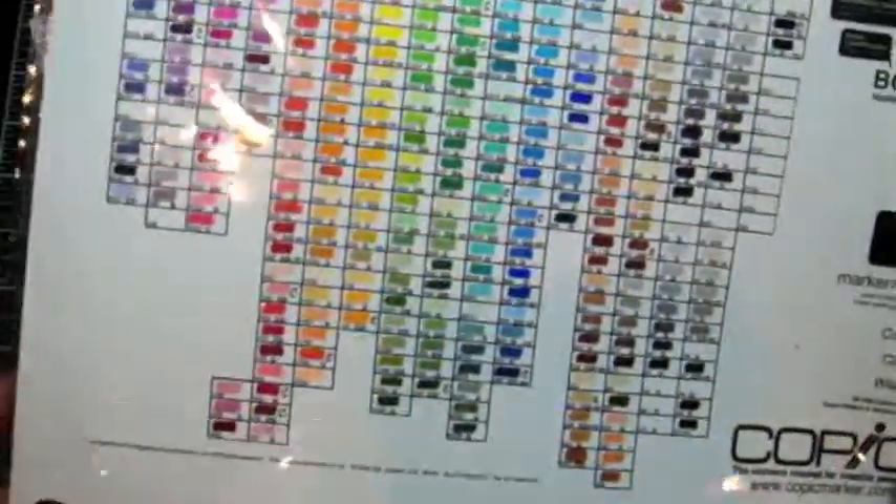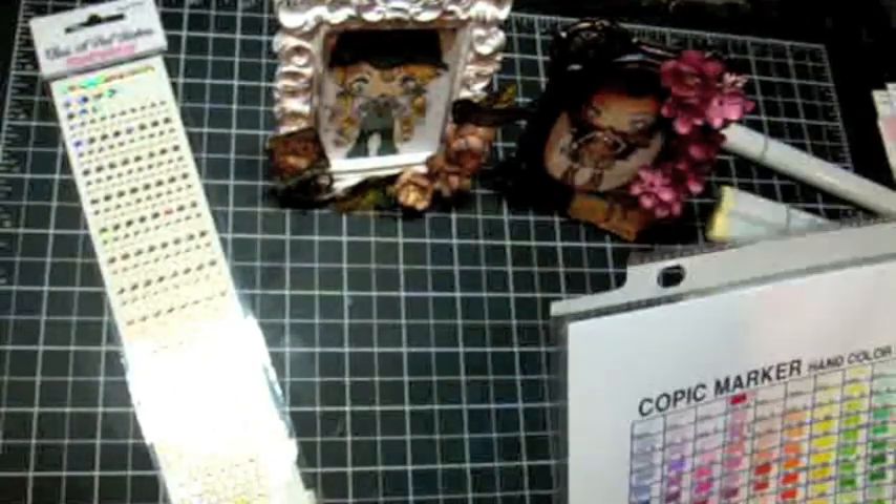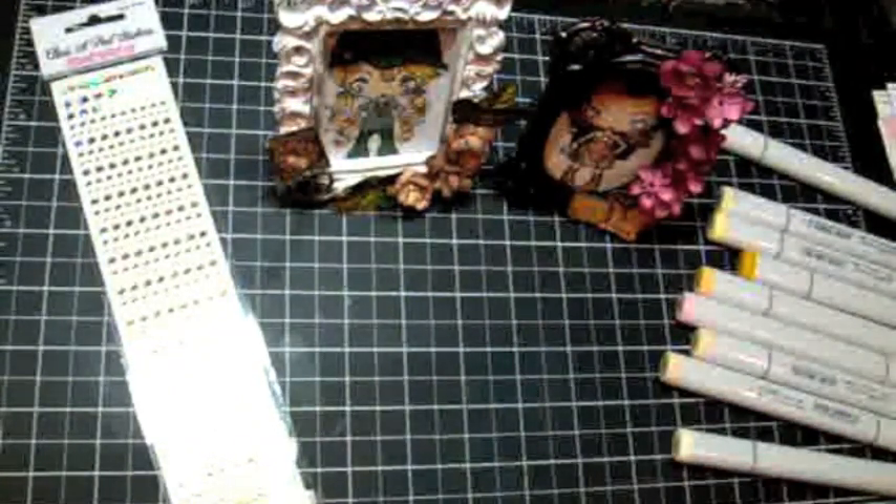You can download this color chart off copicmarker.com, and you want to print it up on the type of paper that you're going to be using to color your images — that way you get a true color match on your chart.